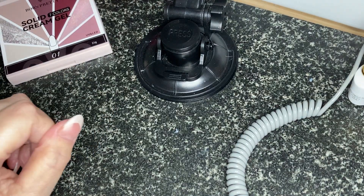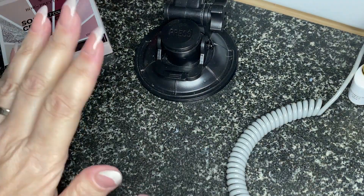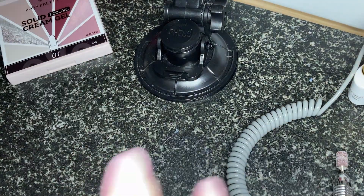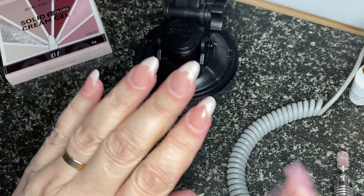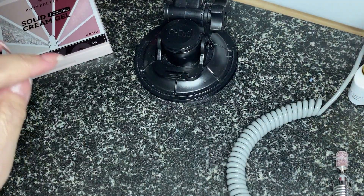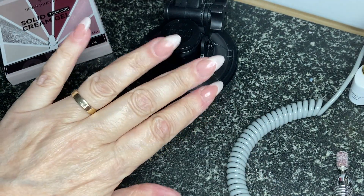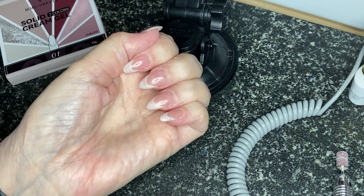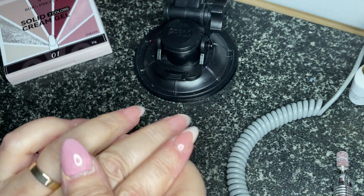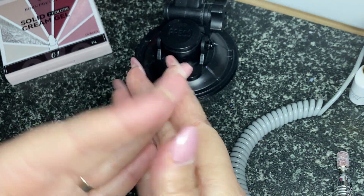Hello everybody, welcome back. I redid my nails - well this hand, not this hand - and I put a TikTok reel out for hyper-realistic nails, question mark I suppose, because it depends what you think. One difference is that I've got a sheen rather than high gloss, and it's not matte, so I'll show you how I did that. I did them just because I was bored - I didn't even have a camera so I didn't film them, but this is what they look like.